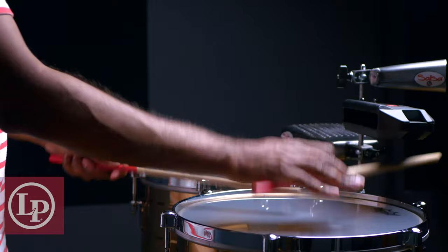The timbal I have here is an LP Tito Puente Series bronze model, with a 13-inch macho and a 14-inch hembra equipped with Remo Clear Ambassador heads. It also has a traditional side lock tuning system. The timbal you have in front of you might have a top tuning style instead, but in any case, the tips I'll give you here will still apply.